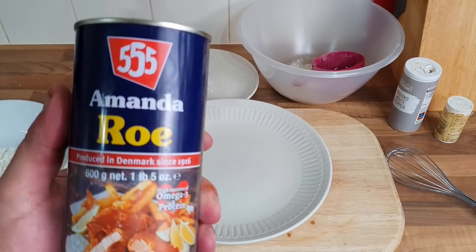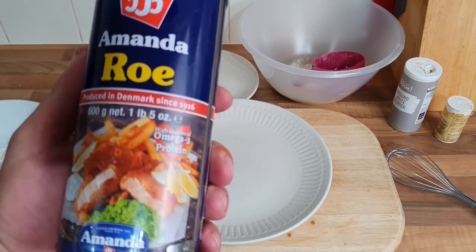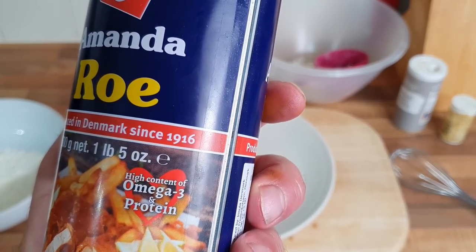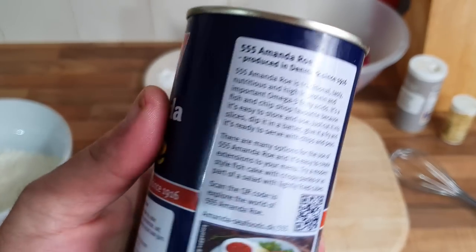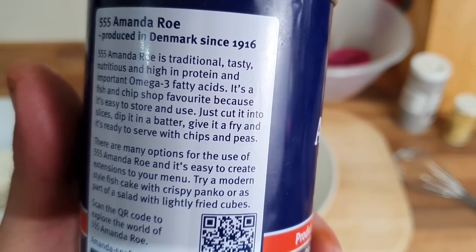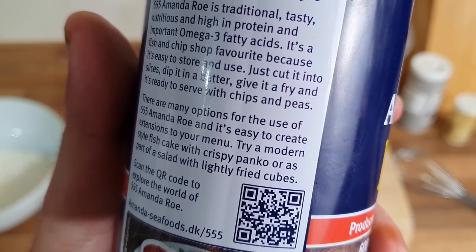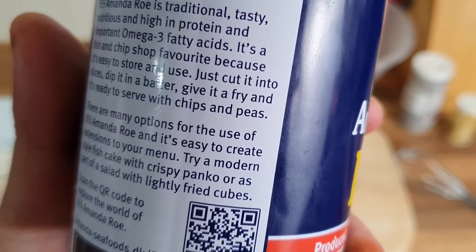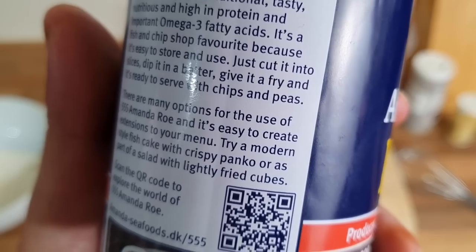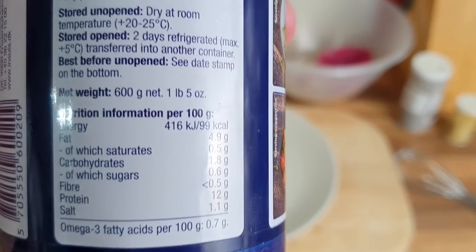Amanda Roe — it cost me seven pound fifty. I don't know how much roe is nowadays; it used to be one of the cheap things. Let me know if you actually have it and how much it is. Amanda Roe, produced in Denmark since 1916. There's a QR code for recipes if anyone wants to have a look. It says Amanda Roe is a traditional, tasty, nutritious product high in protein and important omega-3 fatty acids. It's a fish and chip shop favourite — just cut into slices, dip in batter, give it a fry, and it's ready to serve with chips and peas.